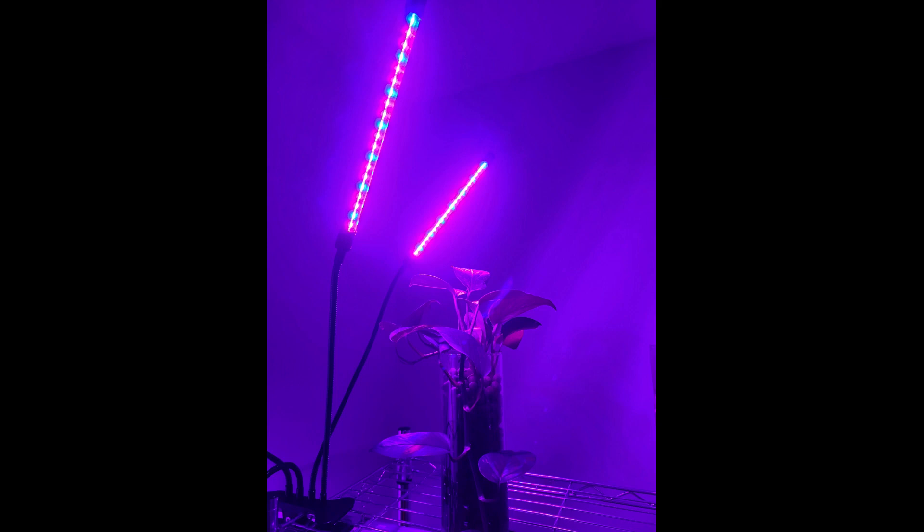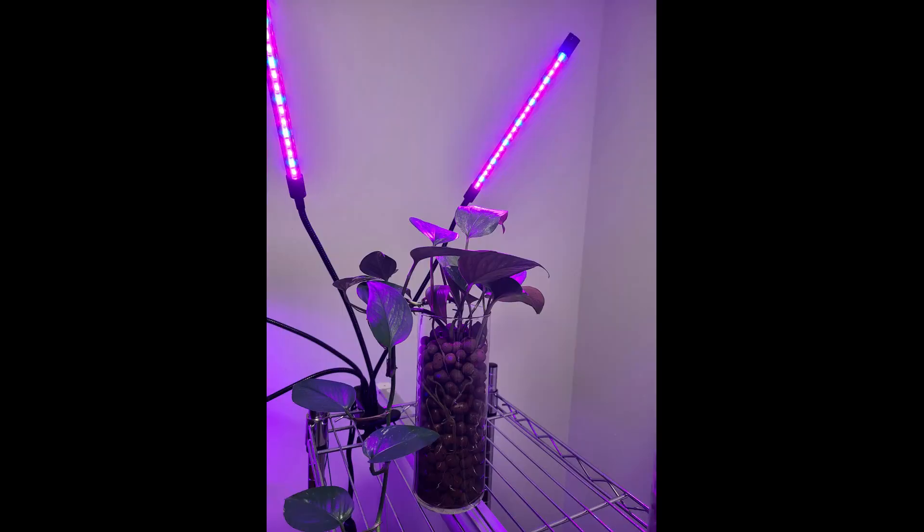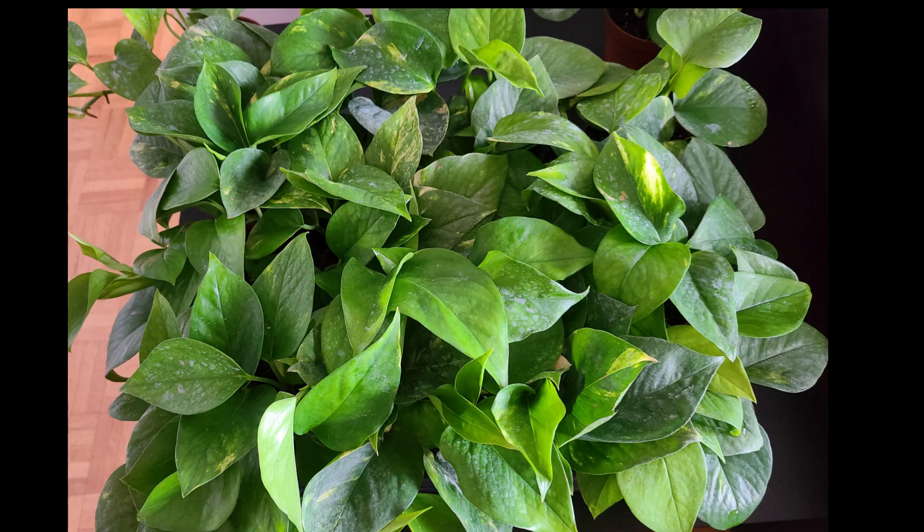Lastly, do not forget lighting. This plant is very forgiving, but providing 6 to 8 hours of light will make a huge difference in the growth of your plant.